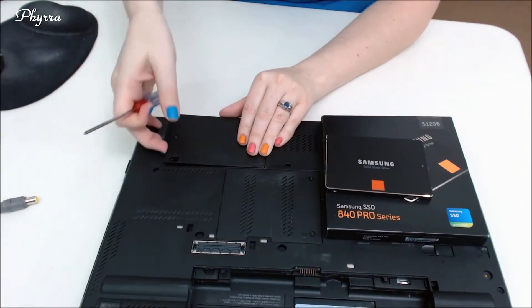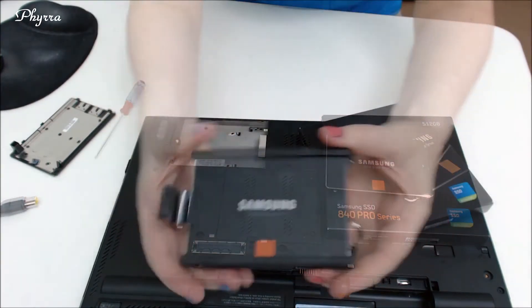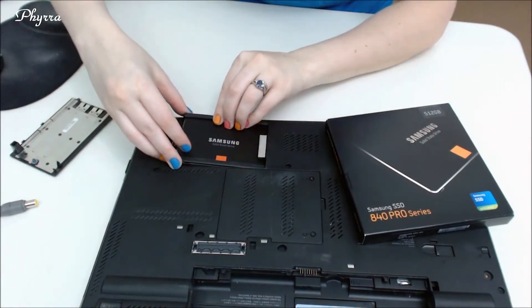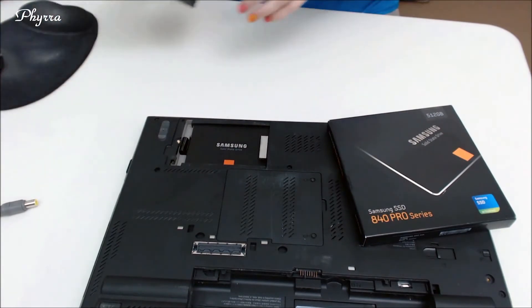So you can see, here it is. I'm going to unplug my laptop and now I'm going to take the battery out. Next, I'm going to take out the current hard drive. Now I've got the Samsung SSD in the case — we're going to slide it back into the computer. Now I'm going to close it back up.